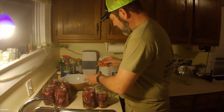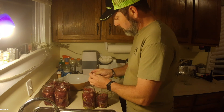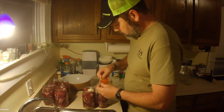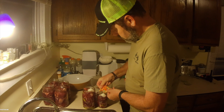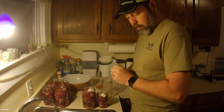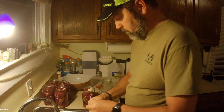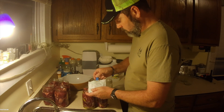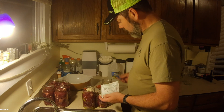For the Italian beef, I'm going to add these beef bouillon packets — they're low sodium because the Italian beef seasoning has quite a bit of salt in it. Then I've got Louie's Italian beef seasoning. Man, this is some good stuff. I'm going to add half a teaspoon to each one of these. And that's all I'm going to add to those.